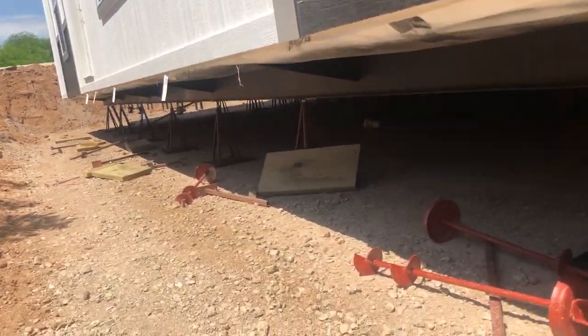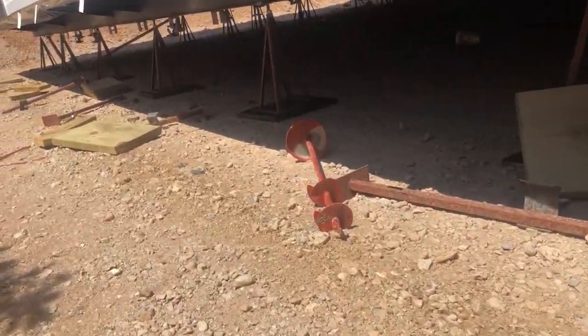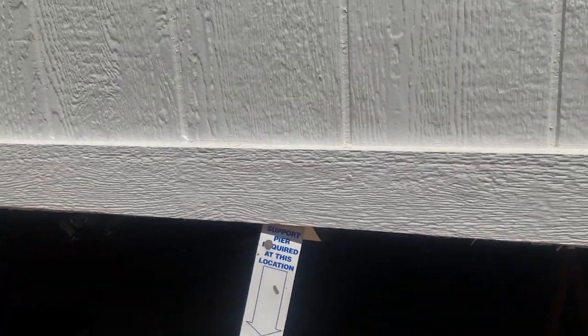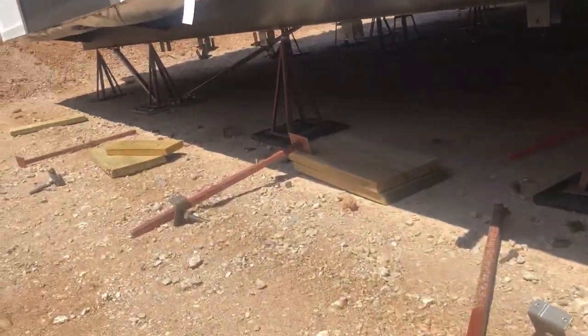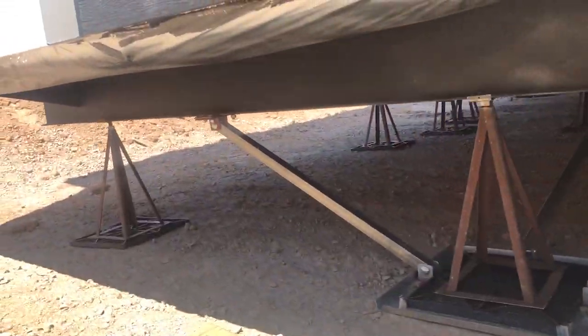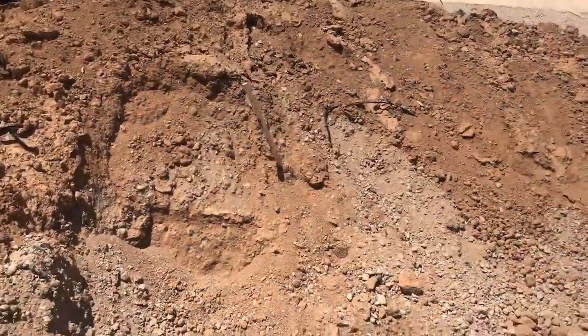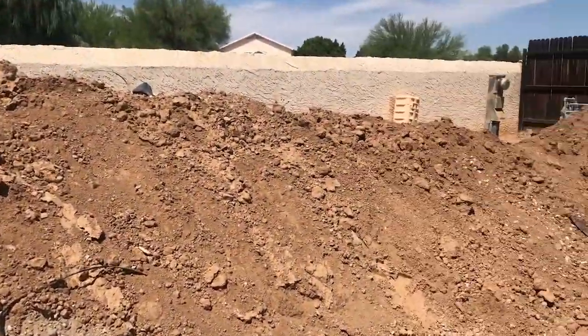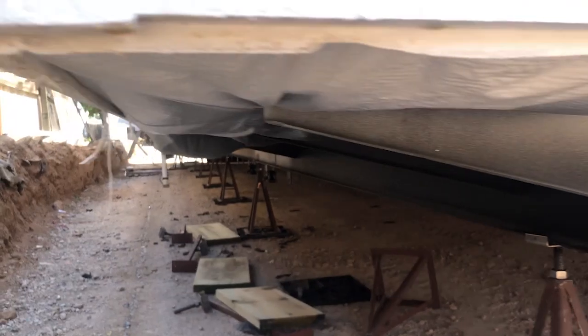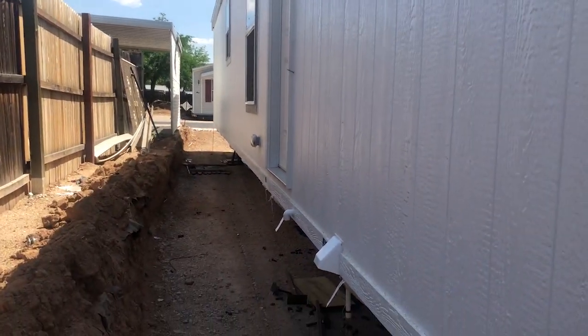These orange corkscrew metal pieces on the ground are actually the anchors that will go into the earth to keep the home tight and secured in place. You can get a good look at the spacing between each of the mobile home's metal piers supporting the entire weight of the home. These metal piers have specifically designed metal brackets at the top that grab onto the mobile home's I-frame to prevent slipping, and they sit on hard plastic engineered disks or square pads that hold the mobile home's entire weight without breaking.